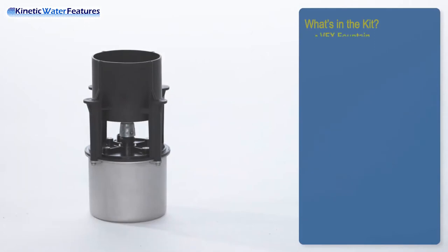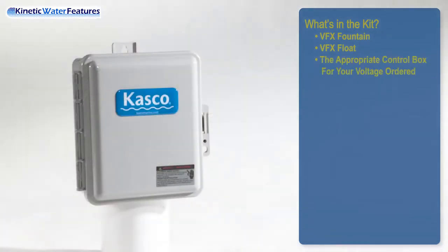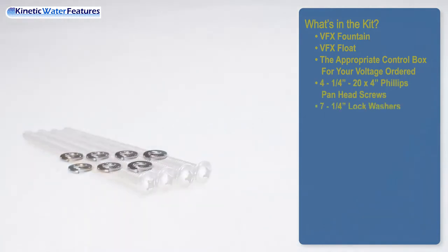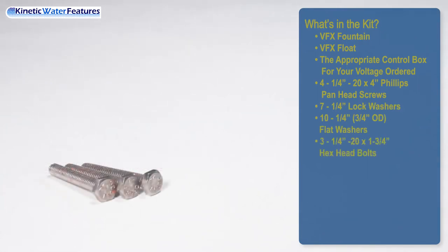What's in the kit? VFX fountain, VFX float, the appropriate control box to your voltage ordered. Four quarter-twenty by four-inch Phillips pan head screws. Seven quarter-inch lock washers. Ten quarter-inch flat washers. Three quarter-twenty by one and three-fourths hex head bolts.